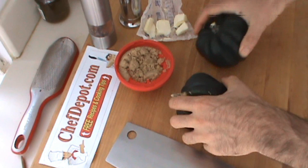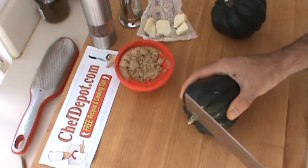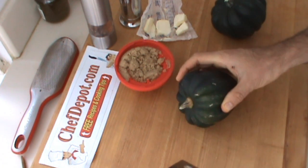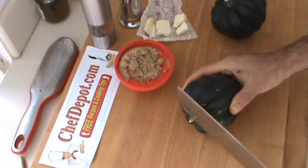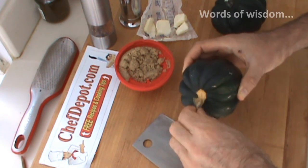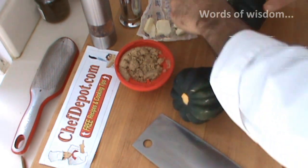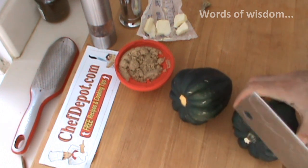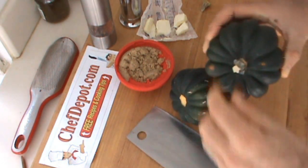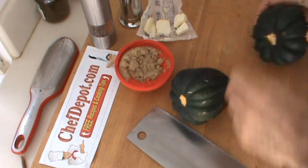The first thing I like to do with these little squashes is pop off the stem right there. It gets in the way and you want to cut these in the middle anyway. Just give it a little smack with your knife or your cleaver — comes right off. I usually do that on both of them, or however many I'm cooking. I just don't want these little guys in the way.